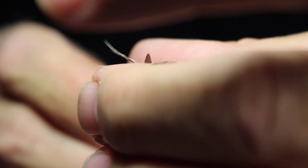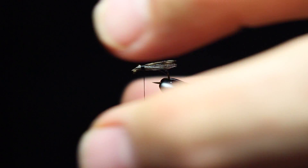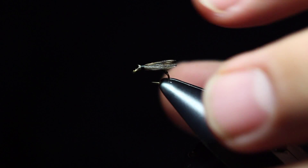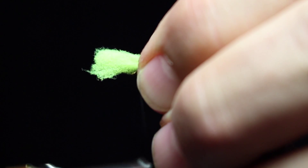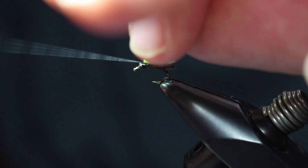I've trimmed the stuff I didn't want off the wings in the back, and I'm going to go ahead and trim the front of the wings off. Now I'm ready to put on my post — this is going to be a parachute pattern. The post material is McFly foam, and what I'm going to do is make a post out of it. This is going to end up being why the fly is called a micro-dot.